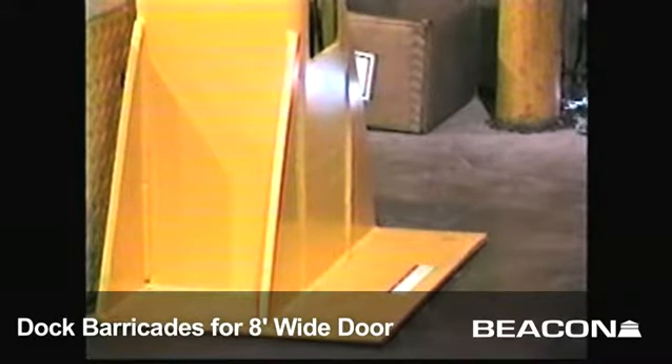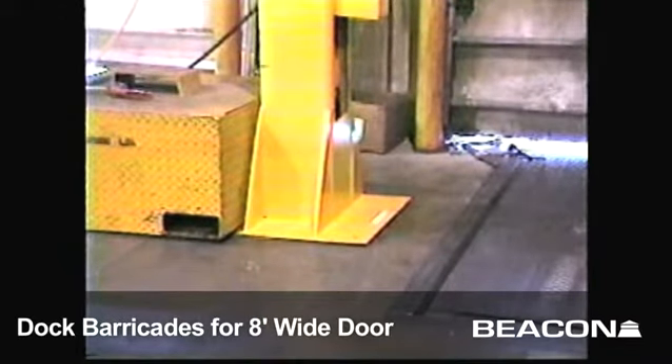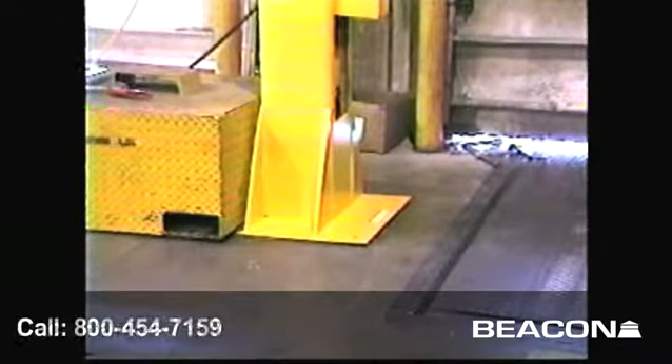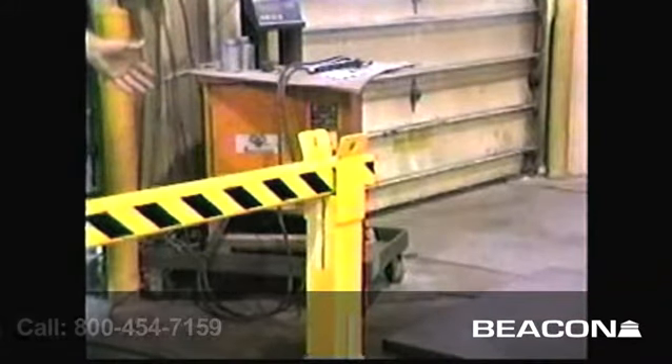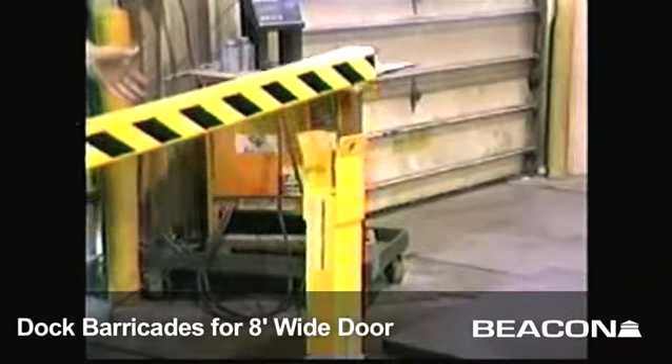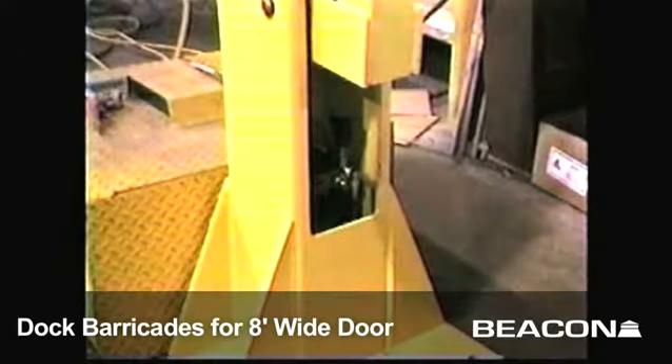The barricade stands on a sturdy base that is easily anchored to the floor for operation. A rubber stop cushions the arm's upward track. The support brace holds the barricade arm at a 24 and a quarter inch lower height. The unit is powered by a one horsepower motor pre-wired for 115 volts and controlled with a two-button hand control.